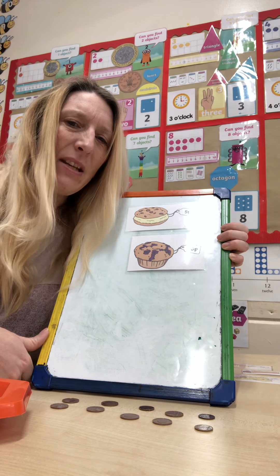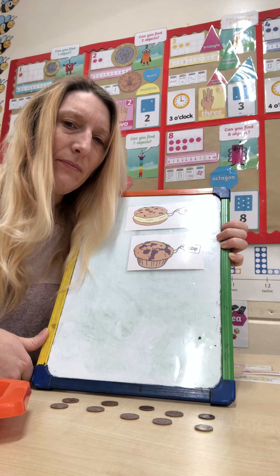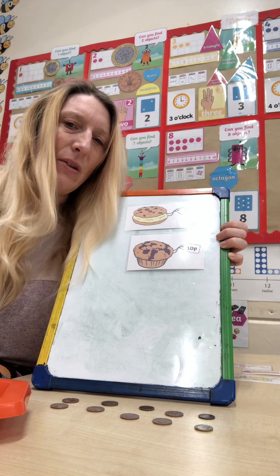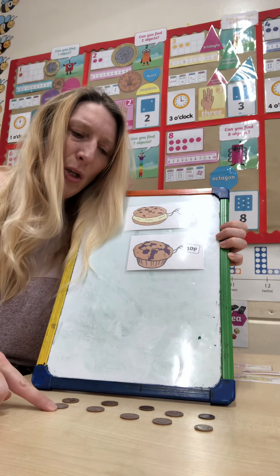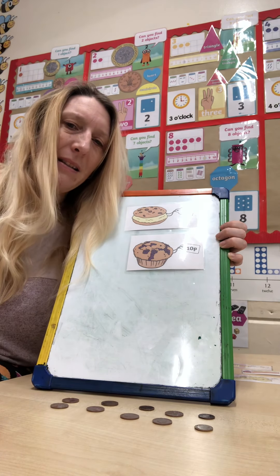Can you think of an easier way to count those coins? That's right — in twos. Ready? Two, four, six, eight, ten. Excellent.